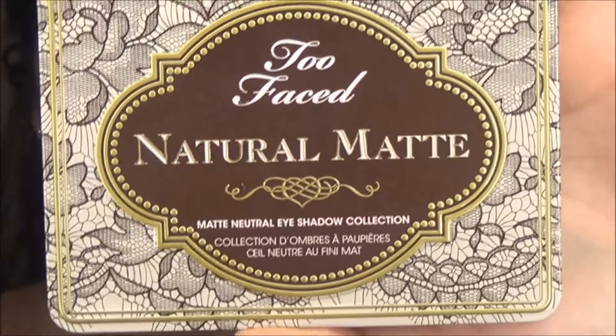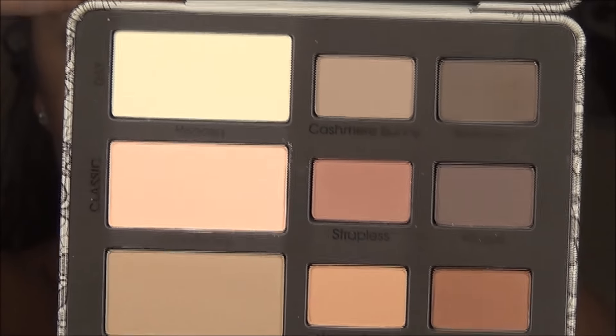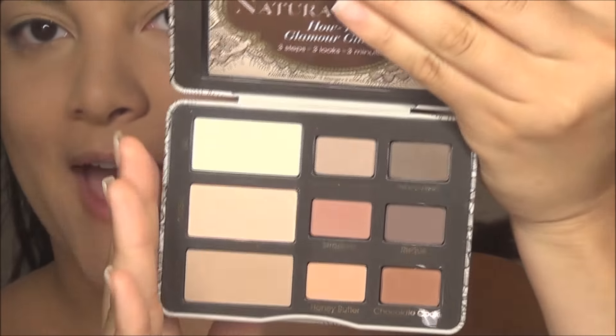First, I'm going to be starting out with my Too Faced Natural Matte Eyeshadow Palette. It looks like this — how gorgeous! What really caught my eye were these two colors right here, Strapless and Risqué. It's a coincidence that I'm wearing a strapless shirt. So I'm going to be starting out with this palette. I haven't used it yet, so I'm super excited. I obviously swatched it at the store — that is why I bought it — but I haven't played with it yet.